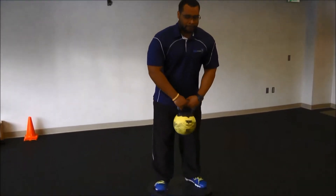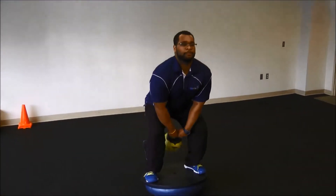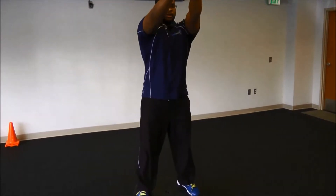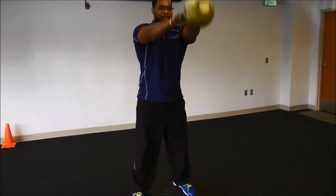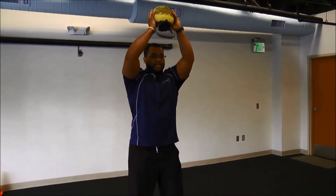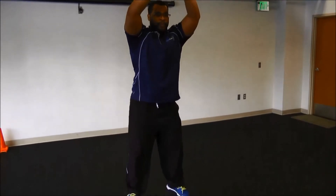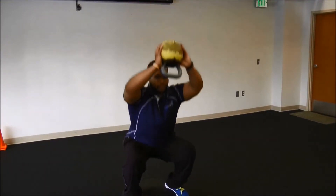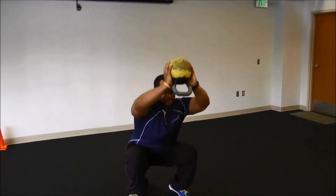2, 3, 4, and 5. Overhead — catch your balance. 1, 2, 3, 4, and 5.